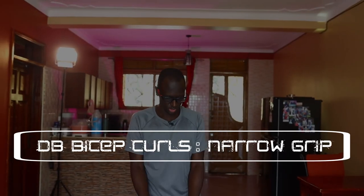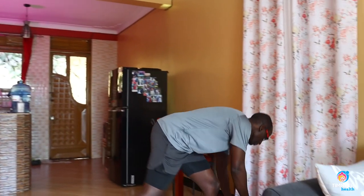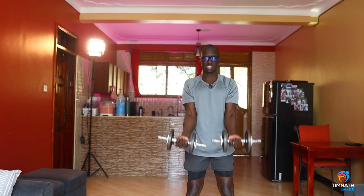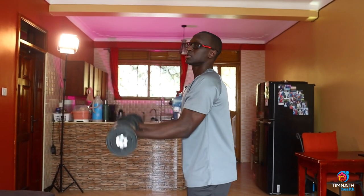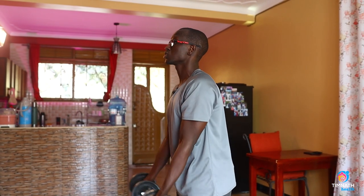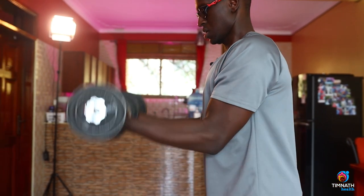Bicep curls with a narrow grip. Because we're using a narrow grip, it will be hitting a little bit more of our long head of the biceps. Get the dumbbells, keep them as close as possible, keep those elbows fixed, and keep curling. Don't slouch your back — keep your torso nice and tight and curl with that narrow grip.